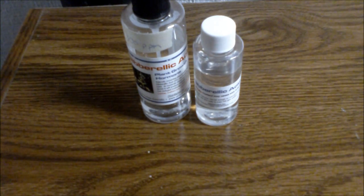Hello. Today I'm going to show you some experiments with gibberellic acid and some other chemicals on plant growth.